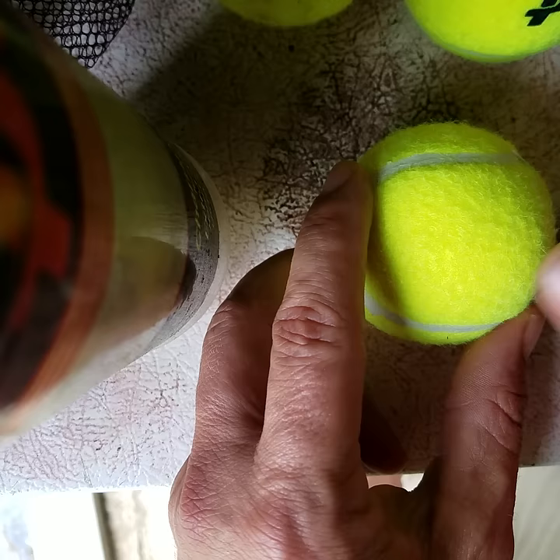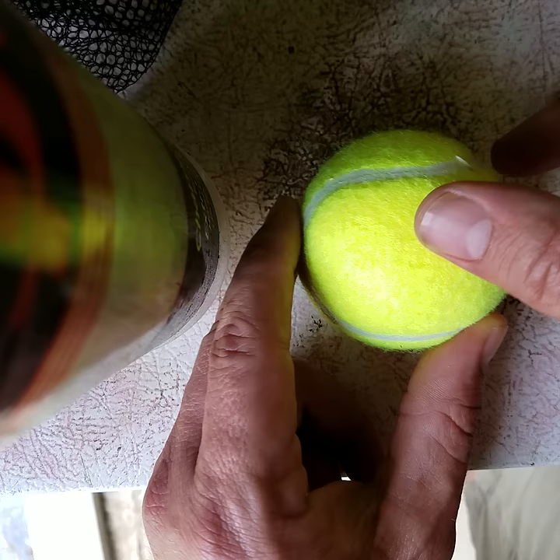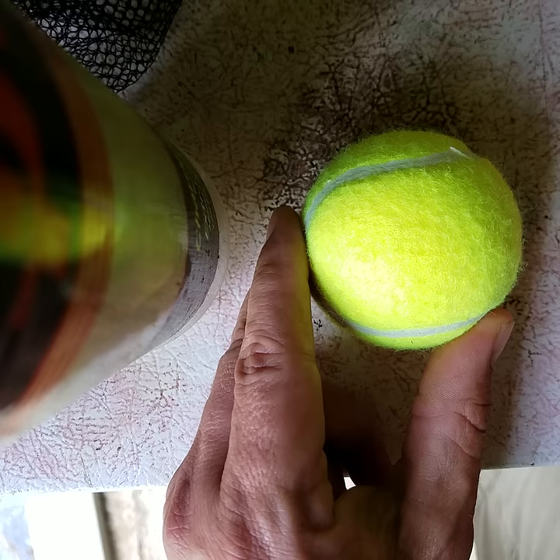I just saw a video where a guy was explaining how to cut holes in a tennis ball to put on chairs or tables or whatever. He wanted you to get a drill and a saw and all this stuff because he had cut his thumb and was showing you the easy way to do it. I'm going to show you the actual easy way to do it.